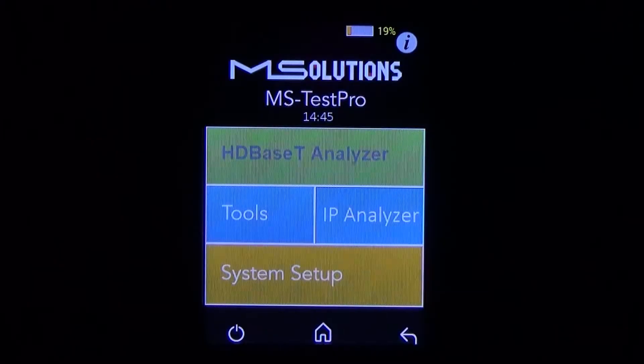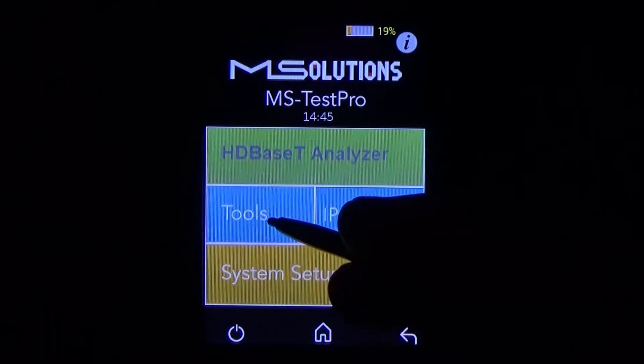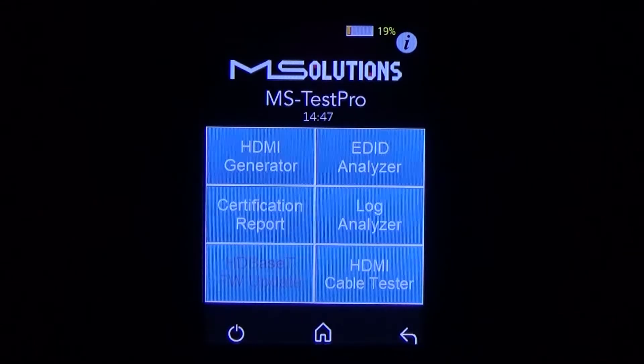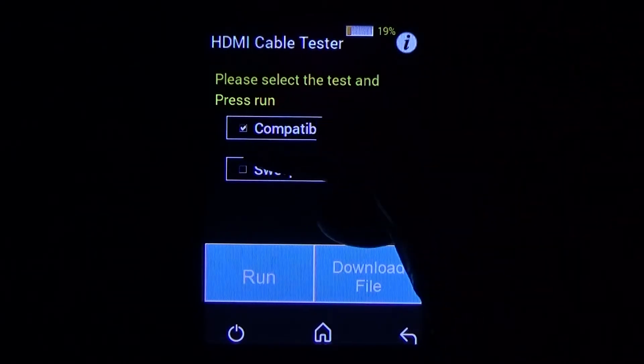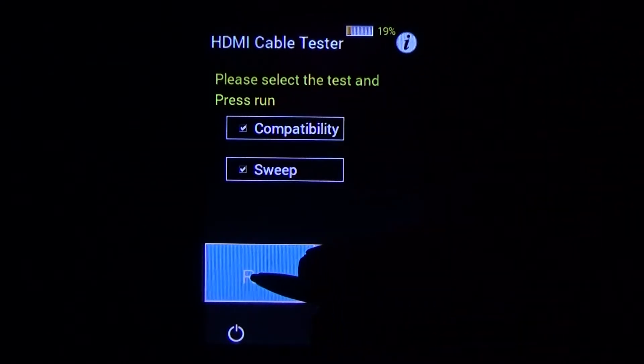Now that the HDMI cable is plugged into the HDMI cable test module and the other end is plugged into the looper, we can jump into the tools menu and then in the bottom right corner choose HDMI cable tester. There are two tests you can run — the compatibility test and the sweep test. If you run both tests at the same time, you can turn those results into a PDF showing the customer that the cable has been tested and will not fail. So first we'll pick the compatibility and then the sweep test, and then we'll click run.